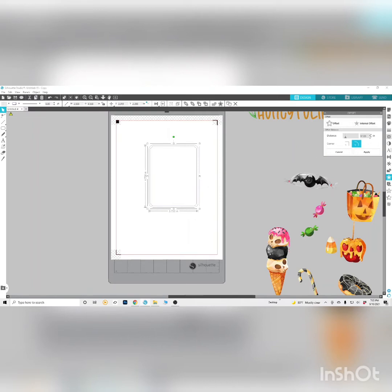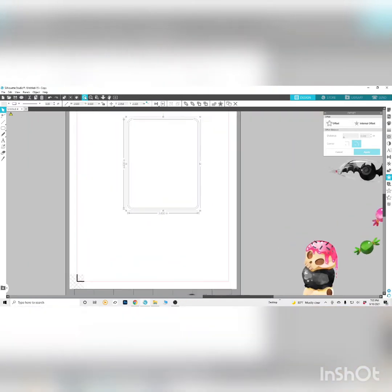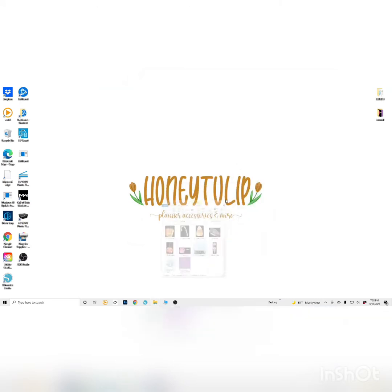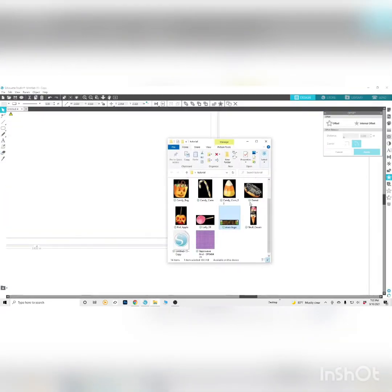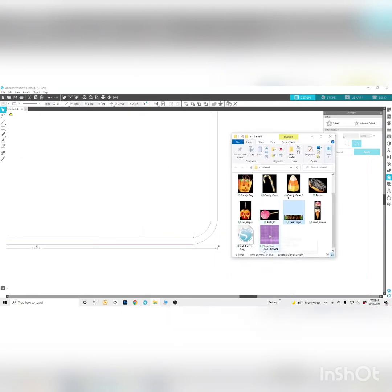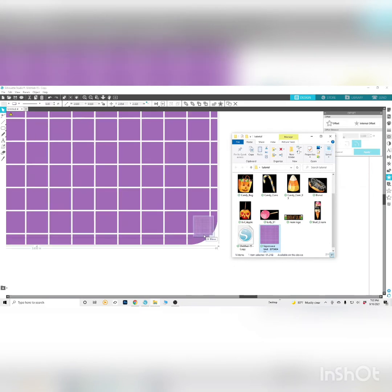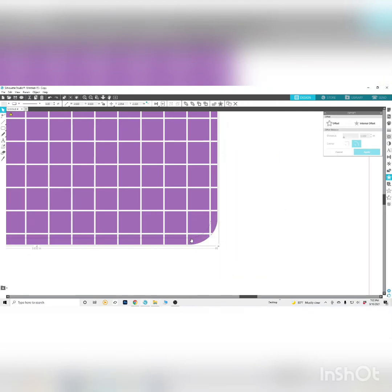You want to have an offset and put your background image into that so that when it cuts, it'll cut on top of the background and have a nice clean look. Go to your offset tool — I mostly do everything at 0.040, but for these outlines you can go quite small. Just remember that when you're zoomed in and out the offset number will look different. So zoom in and open up your chosen background, and drag and drop it into the outer offset you just created. Make sure it's on the outer one so your cut line will cut on top of that.